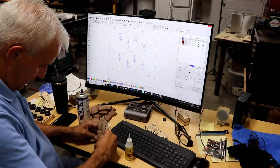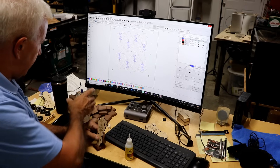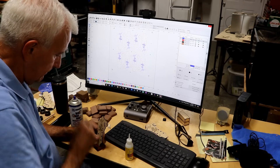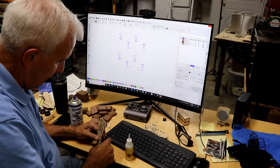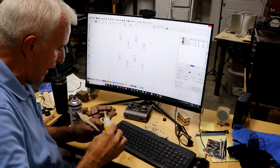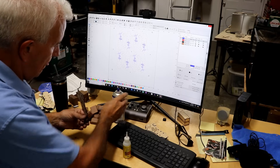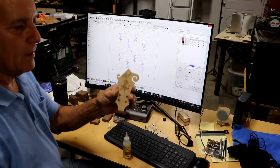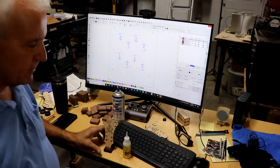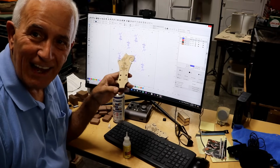I drop it down in there, get it centered, and then spritz it with a little bit of accelerator to make it set up quick. For a little added insurance, I can put a drop right on the back and do the very same thing, then it's permanently affixed. It makes a nice little desk art piece for people that play mandolin or are taking my course.